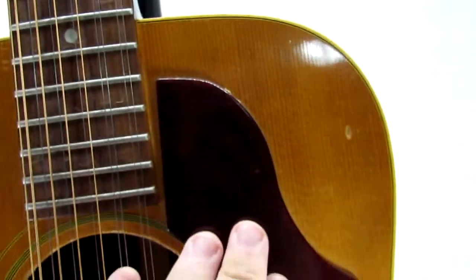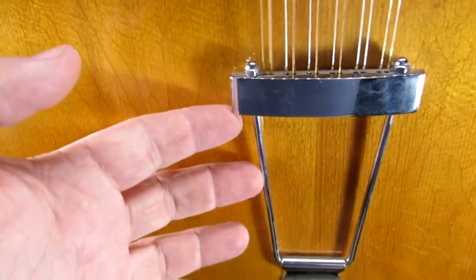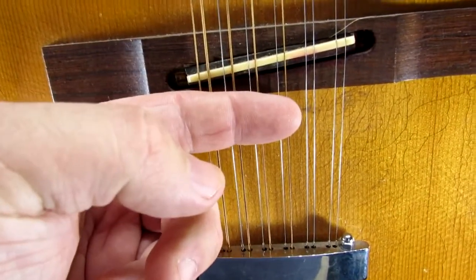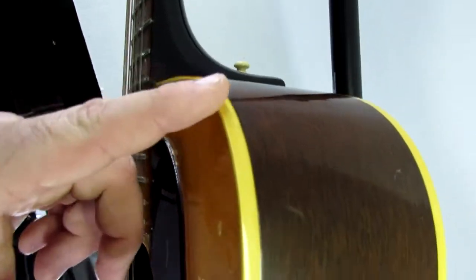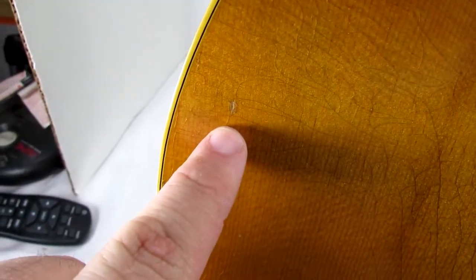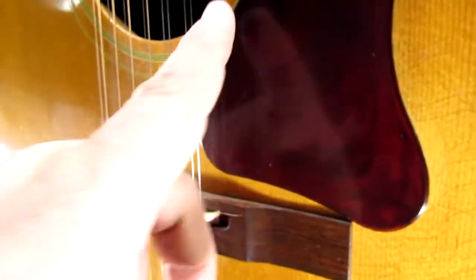You'll notice the tortoiseshell guitar pick guard is separated here because when they put this tailpiece on they had to move the bridge — they had to move it up. So there's a hole there. I'm not sure how they affixed this to the front of the guitar. On the other side there's a small nick right there and a small nick right there. I'm doing this so that you know exactly what you're getting, and I want you guys to be totally happy with the product.